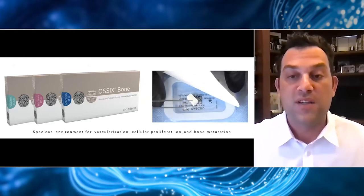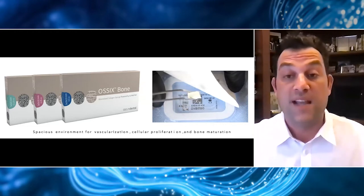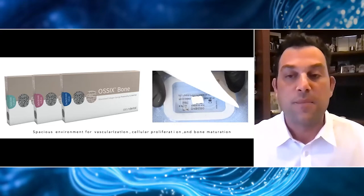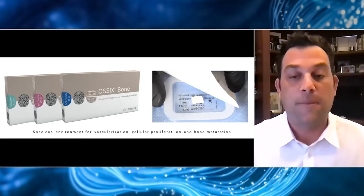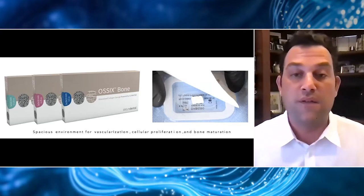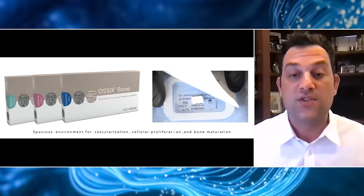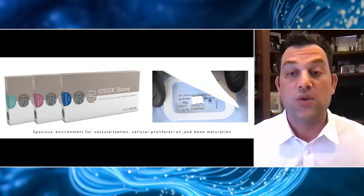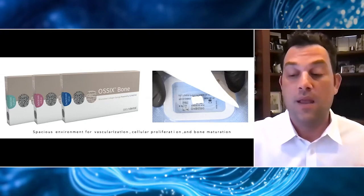If you start to handle this material, you really start to see how different it is. When a typical socket plug gets hydrated, it gets very mushy very quickly. This material is really different because it comes in almost a chalky consistency. The way that we use it is by hydrating it in the patient's blood. It's a mineralized collagen sponge composed of porcine cross-linked collagen interspersed with hydroxyapatite, which allows for a great environment for vascularization of our bone graft materials and helps maintain space while the blood clot and bone graft mature.